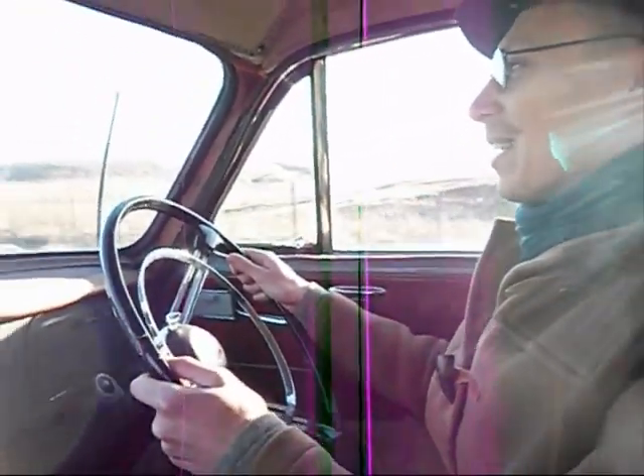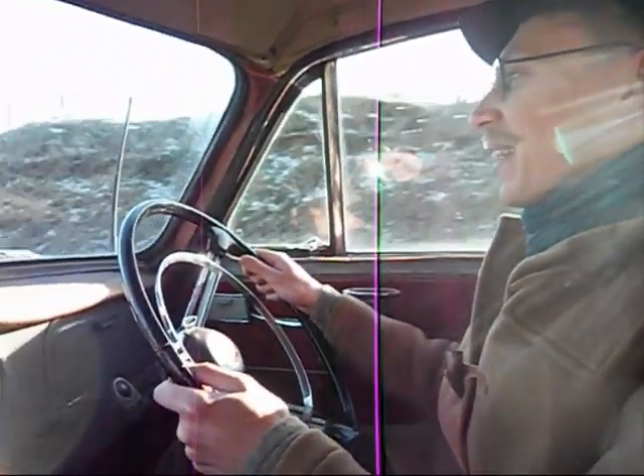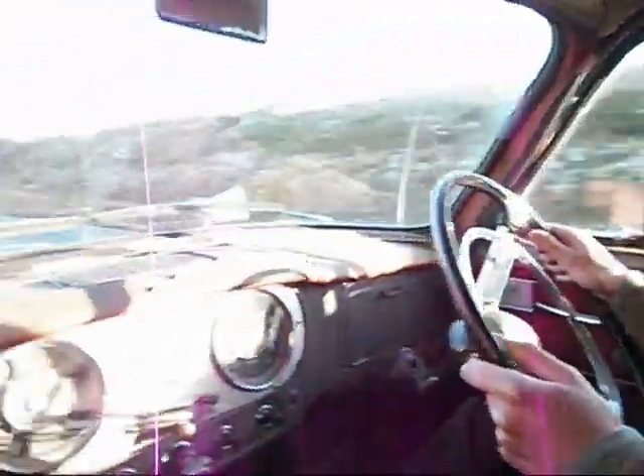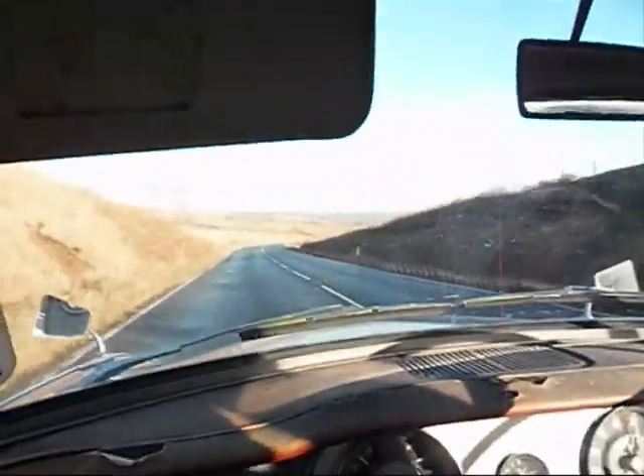The handling — for a car that doesn't look particularly sporty — with the torsion bar suspension and leaf springs at the rear, it handles very, very well. You can throw it into corners. You've got this meaty armrest here which is at just the right height, so you can really relax in the chair. The instruments are quite large.